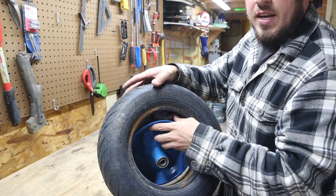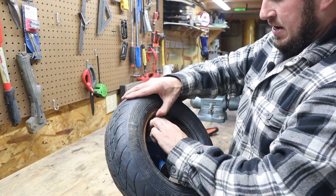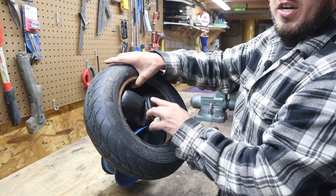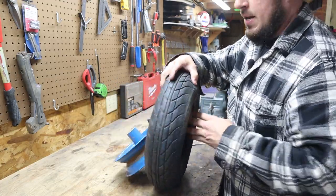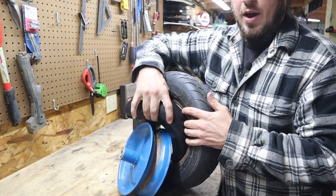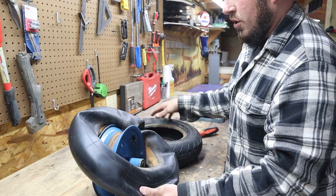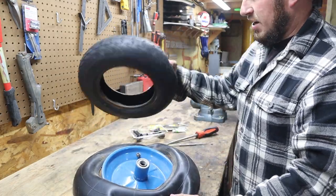Once you've got it separated, you can simply pull this inner tube down and out of the tire. This one's fairly large and it has a lot of air still in it. Hopefully you're getting a good tutorial on just exactly how I pulled that down out of there. Putting it back is just reverse order. Here's what the inner tube looks like that would go inside your tire.